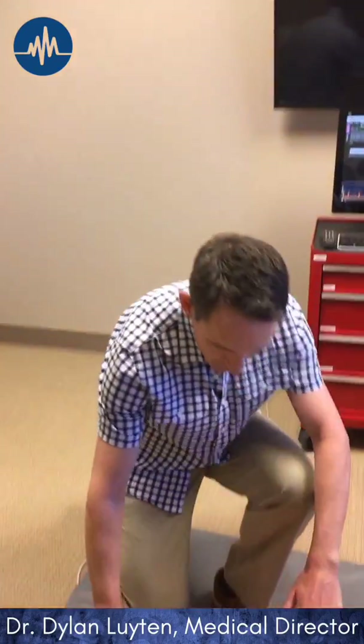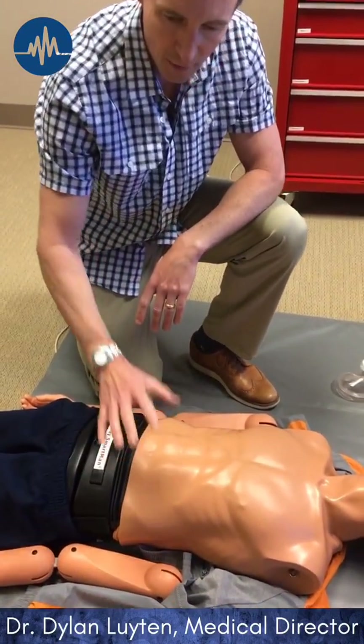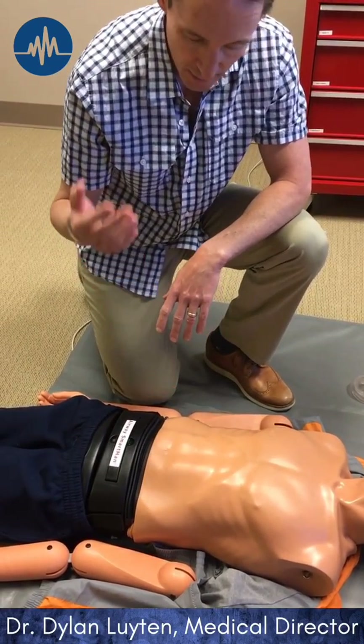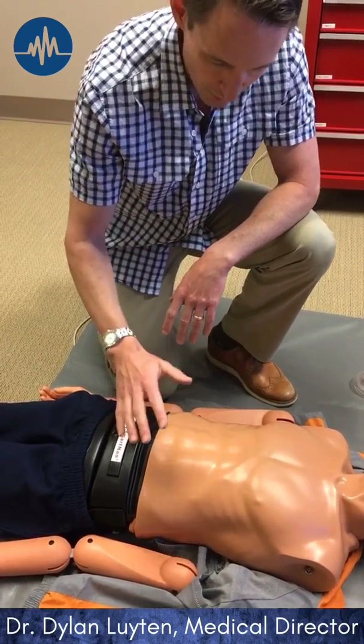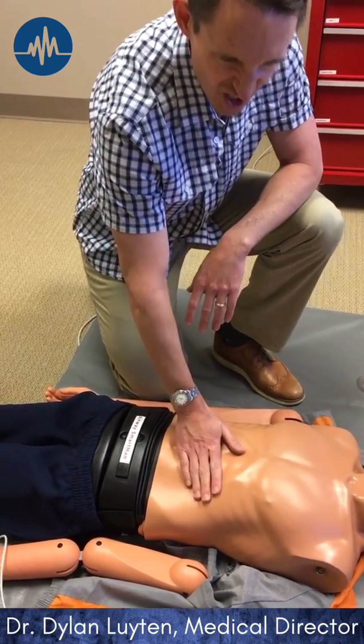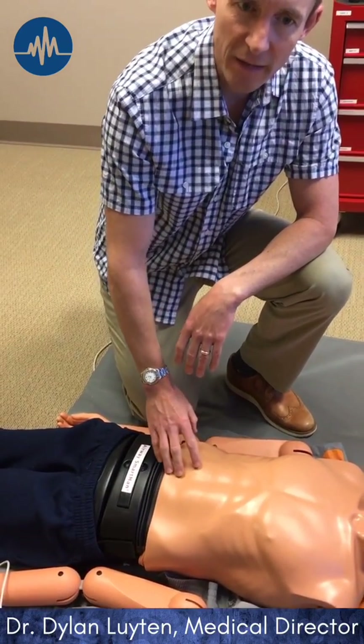I'm going to be inspecting the abdomen for any visible signs of trauma or distention, and then I'm going to palpate the abdomen gently. You just want to be systematic — gently feel whether the abdomen feels rigid or soft, and whether there is any involuntary guarding.